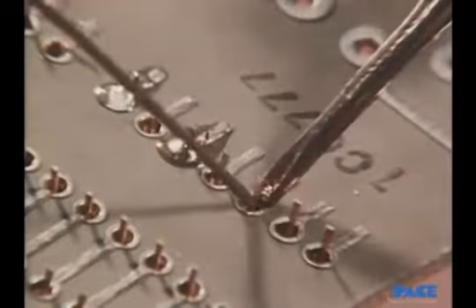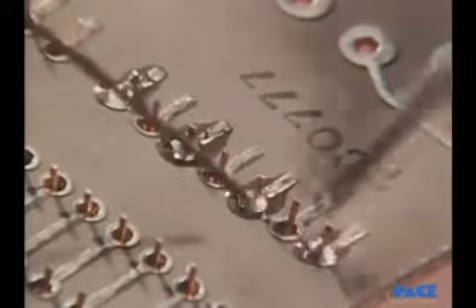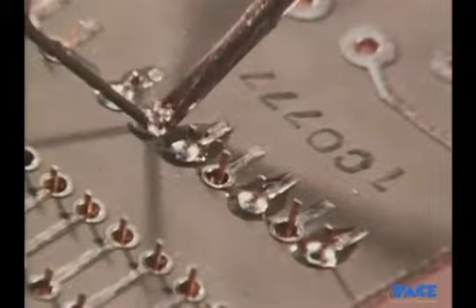In soldering, notice how the iron skips around. No two leads next to each other are soldered consecutively. This helps limit the heat in any one area.